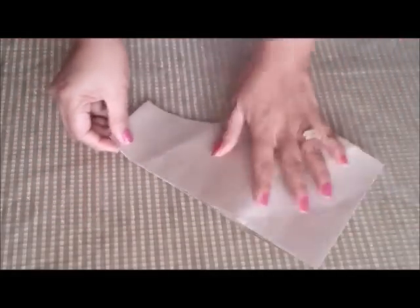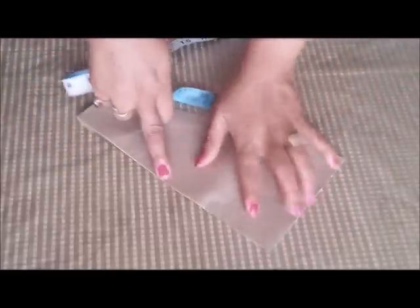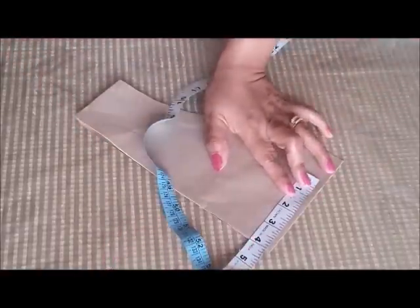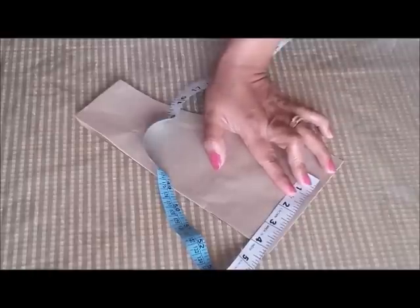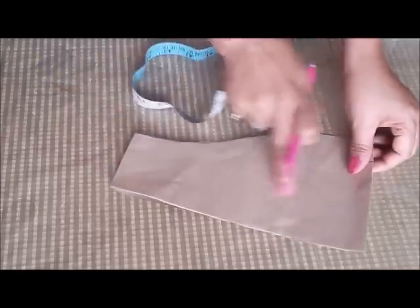So this is my regular sleeves pattern. Then you have to measure the length you want for your cap sleeves. The standard size is 4 inches, so you should take 4 inches because cap sleeves are supposed to be very short. From this side I will measure 4 inches and mark it here.